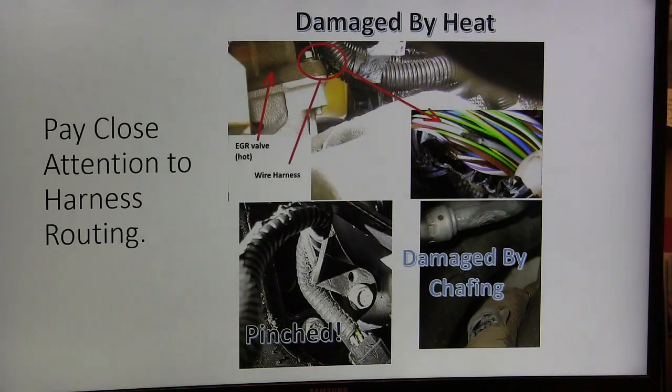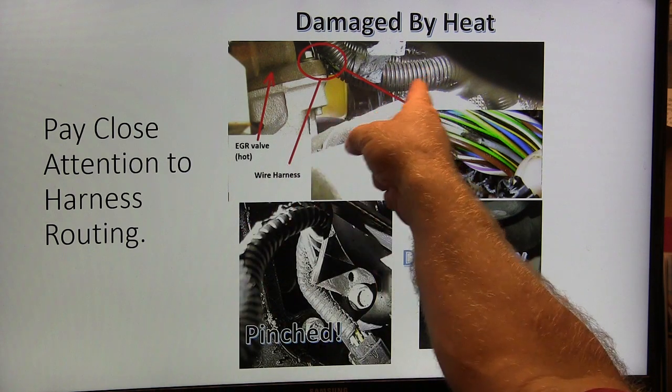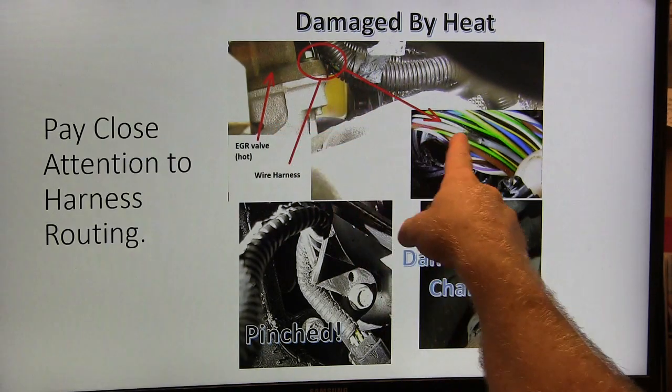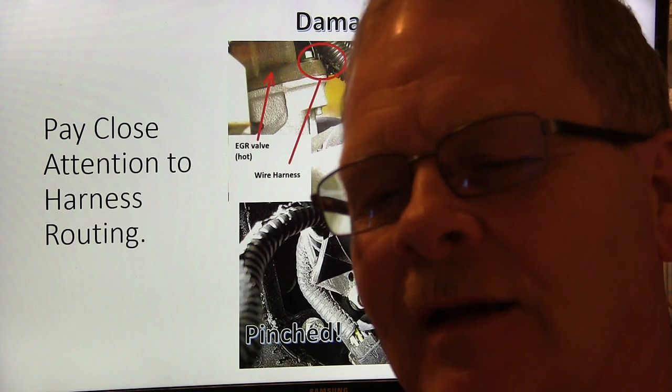Pay close attention to harness routing. This is a picture I took underneath a Ford Focus. When you see a harness laid over against a hot EGR valve, it burns those wires. That particular one threw a code for an alternator field issue, and that little light blue wire going out of the alternator to the PCM was the problem — all caused by the alternator being on that pinched wire.